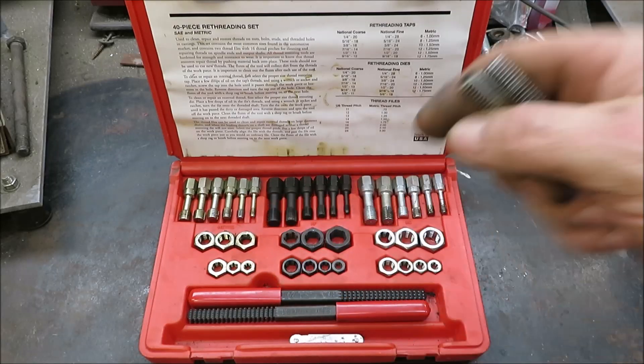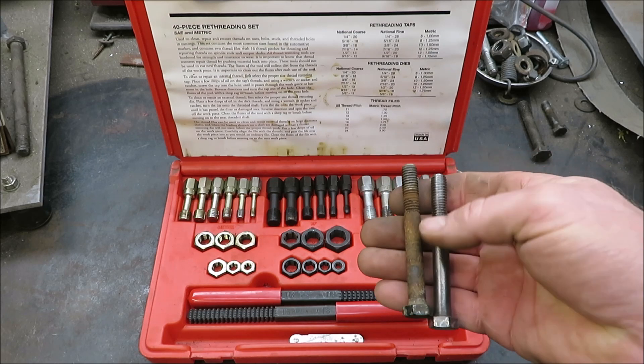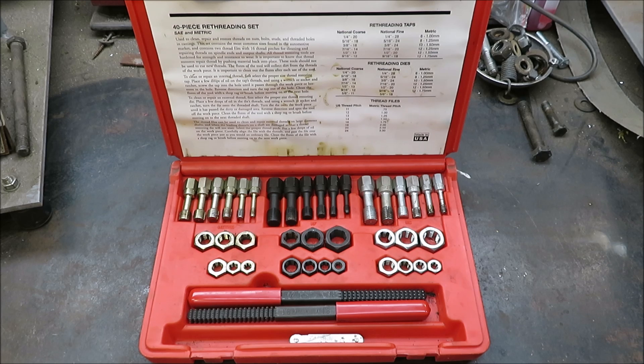As you guys can see, this thing works great — it's definitely a handy tool for anybody's shop working on any kind of mechanical device. If it's got threads, this thing works good. Take your old bolts, turn them to new, and it doesn't cost you a dime — just a little bit of time. I hope you guys enjoyed the video. Don't forget to subscribe and leave me a thumbs up, thumbs down, or a comment if you'd like. Till next time!